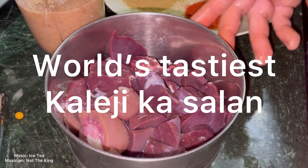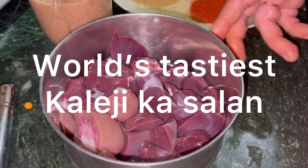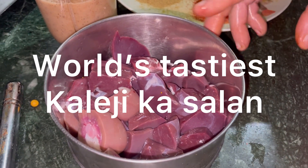Hi friends, welcome back to Afsha's kitchen. Today we are going to make kaleji salad.